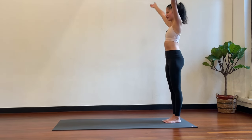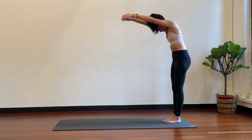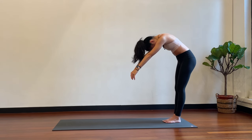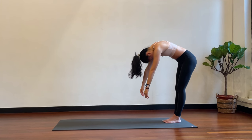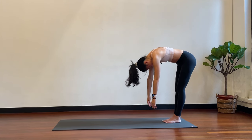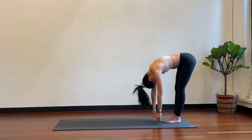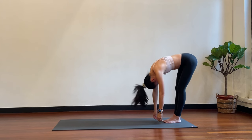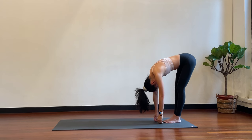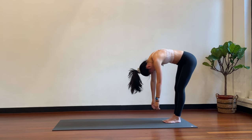One more — inhale up, exhale to round. Following your breath, two breaths to lower all the way down. Now once you reach the bottom we're going to go for pulses, so inhales and exhales here. Last five... last one. Hold here and then very slowly articulating through the spine to come all the way up.